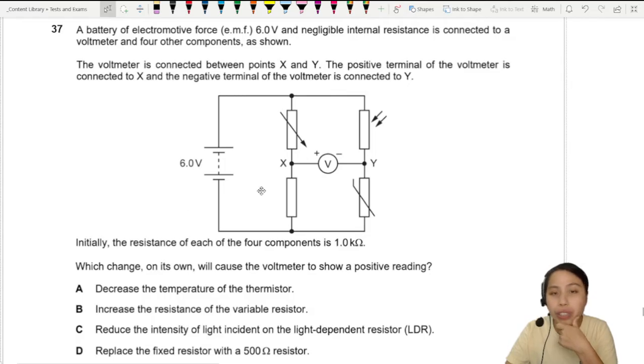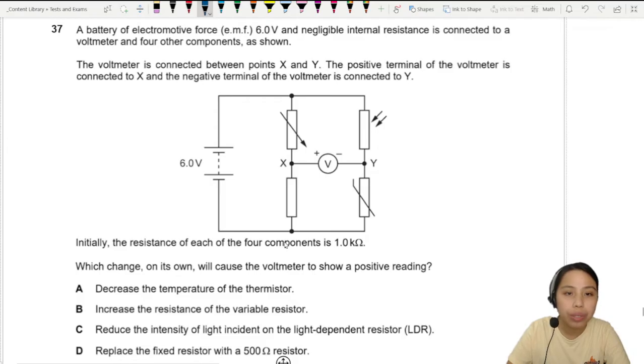The voltmeter is measuring potential difference. Initially, all the resistances are 1 kilo ohm each — 1 kΩ, 1 kΩ, 1 kΩ, and 1 kΩ.